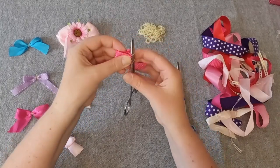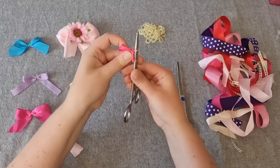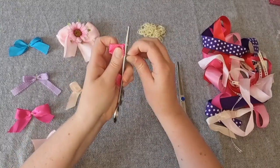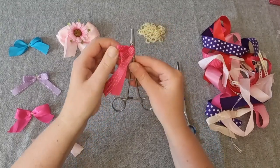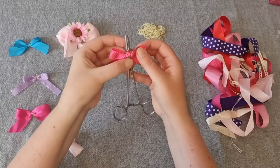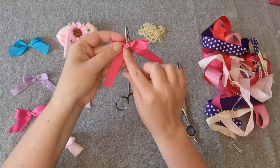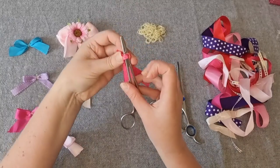Fold the ribbon again behind the forceps and, holding the ribbon in one hand, use your other hand to grab the bottom elastic and pull it over the top of the forceps. Turn the forceps over — you'll see that the elastic band has wrapped twice around the ribbon. Use your fingernails to adjust the elastics so that they're in the center of the bow.